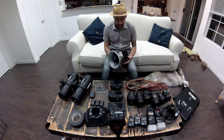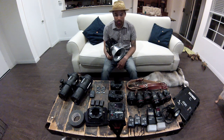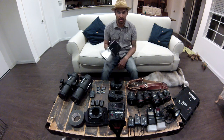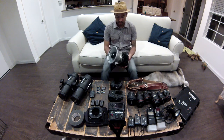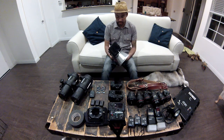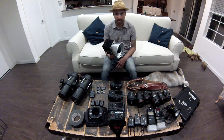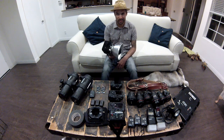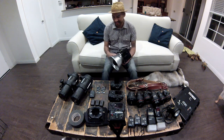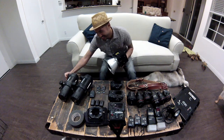Here is another flash — it's my Alien Bees flash. I usually use this for receptions or engagement shoots because it's super light, super portable, and lightweight, and just easy to maneuver. Just throw it on a tripod or a monopod, hold it up, and you're good to go. During a reception, if somebody kicks a tripod and knocks this over, at $300 it's okay — compared to $2,000, I'd rather drop this than the Profoto lights.